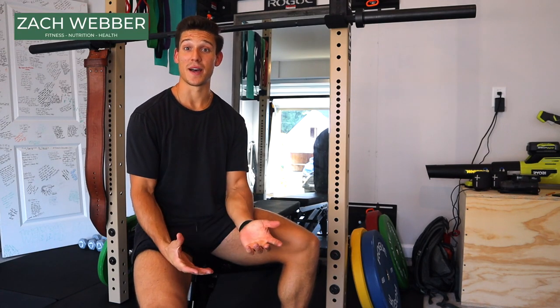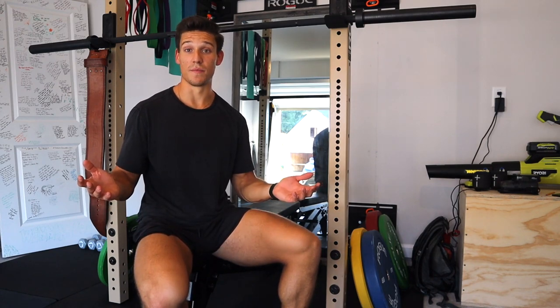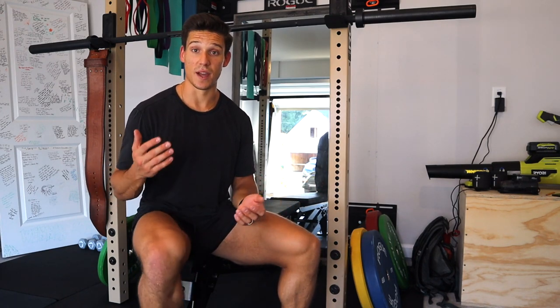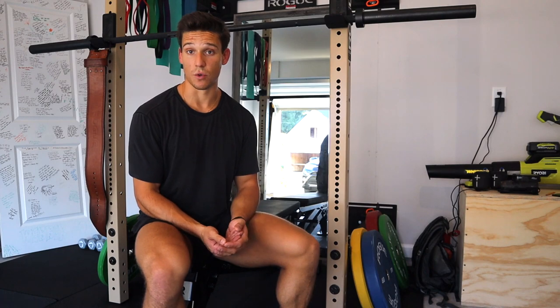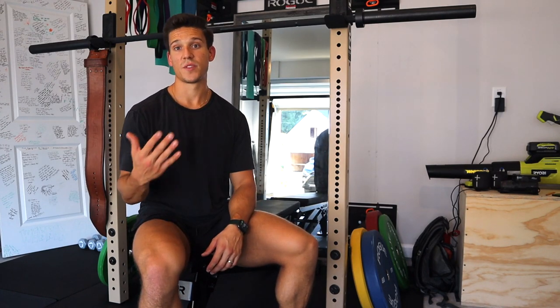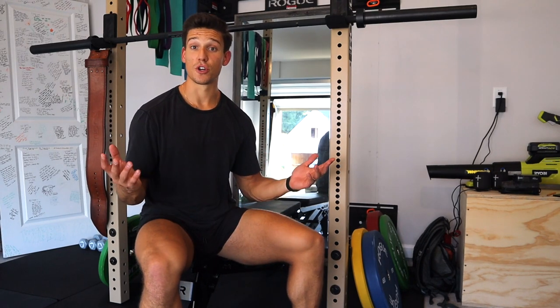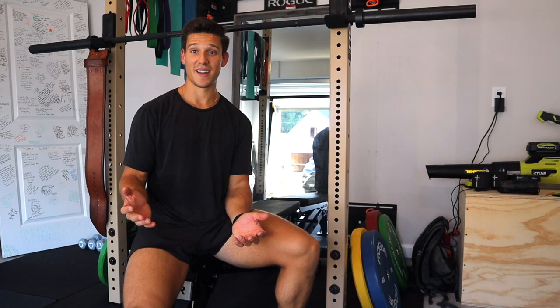What's up everybody? I'm Zach, welcome back to my channel. Today we are doing a tour of the home gym. It is everything you see behind me. I got basically four pieces of equipment and then some accessories that I've gathered throughout the years. I'm gonna talk about what it was like to set it up — I've even got some video footage of that. So I'll show you everything here, give you a tour, and let's jump right in.